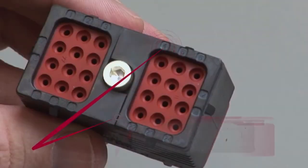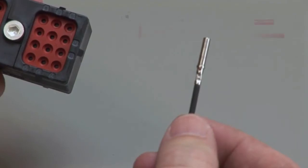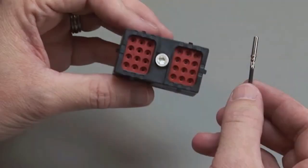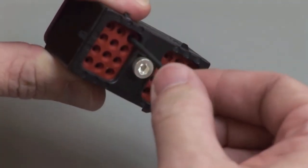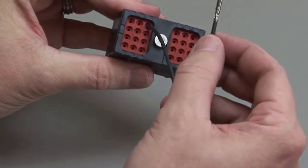All cavities are marked with numbers or letters depending on the design. Grasp the crimped contact approximately one inch behind the contact barrel. Hold the connector with the rear grommet facing you. Push the contact straight into the rear grommet until you hear and feel a click. A slight tug will confirm that the contact is properly locked into place.